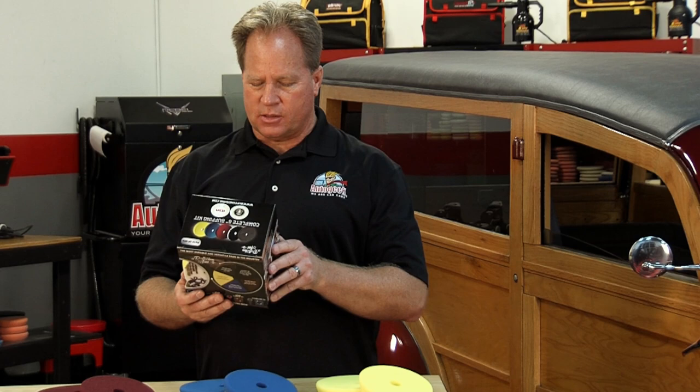Wow, this is really cool. This is a box of pads that has a pad for every need when you're buffing out a car. And I think I even know the guy on the face of this box. We're going to be talking about the Reflection Artist Box Kit of Buffing Pads from Buff'n Shine.